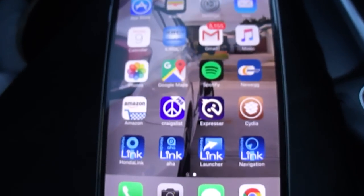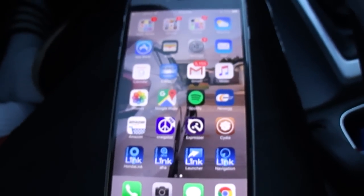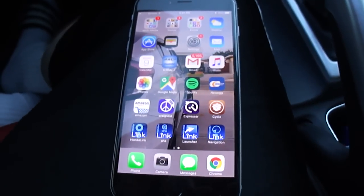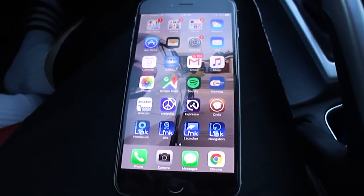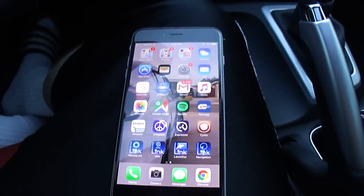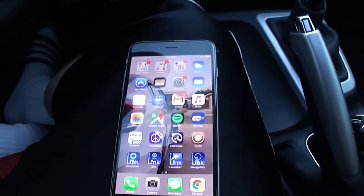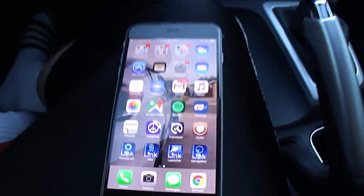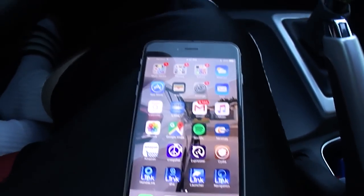Before I get into the video on how to do this, I need everyone to understand that you have to have your iPhone jailbroken. It is a must — you have to do it, otherwise it will not work. There's no way around it. I've done a lot of research, looked around, there's not many videos on YouTube, so this is why I'm doing it. You need to have your iPhone jailbroken.